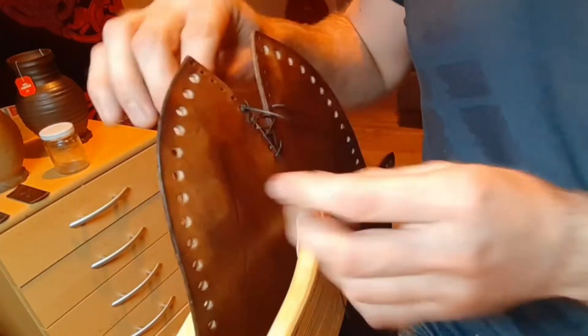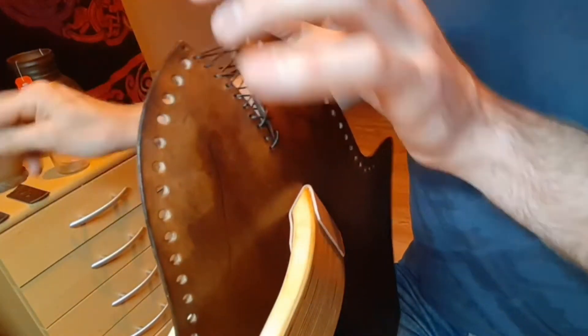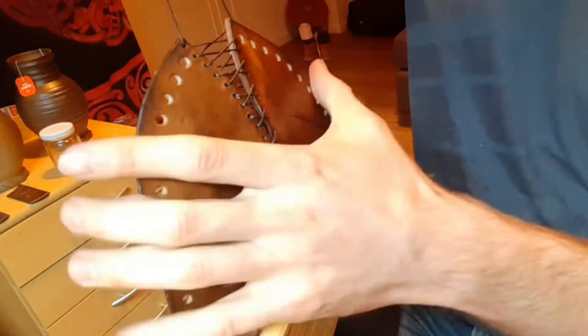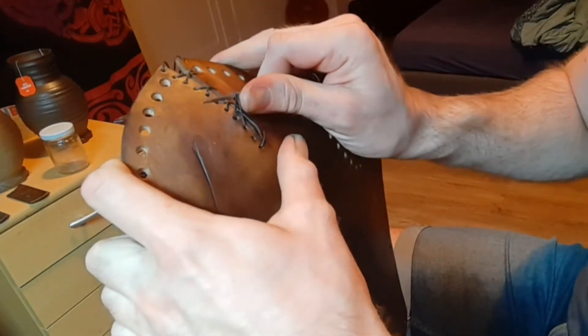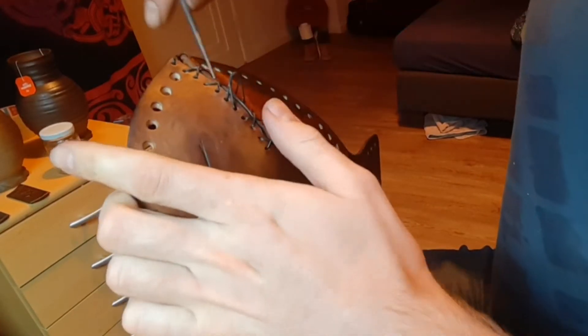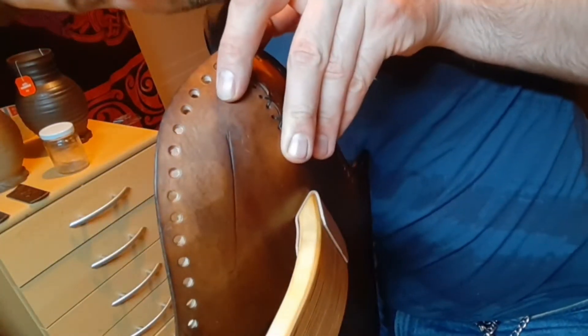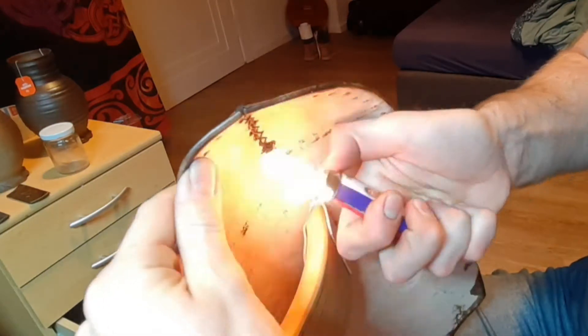Now we can start sewing the elbow area. Waxed thread comes in very handy here. I just go through all the holes and tighten it once or twice to make it really tight, then sew back. Make a knot at the end, cut the remaining thread, and use a lighter to melt them together.